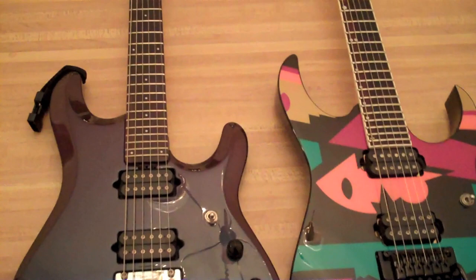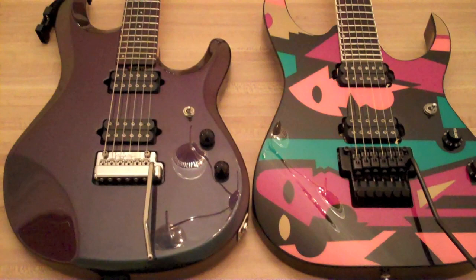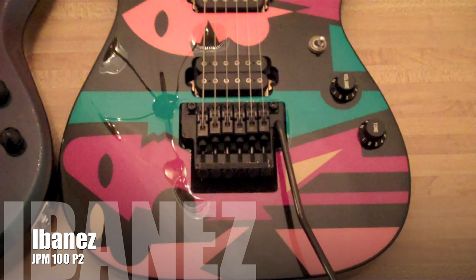So when you kind of look at these guitars superficially, I'll do a quick rundown. They look very different, but they are in fact very alike. I'm going to talk about some differences I've noticed beyond the obvious. So let's get started.